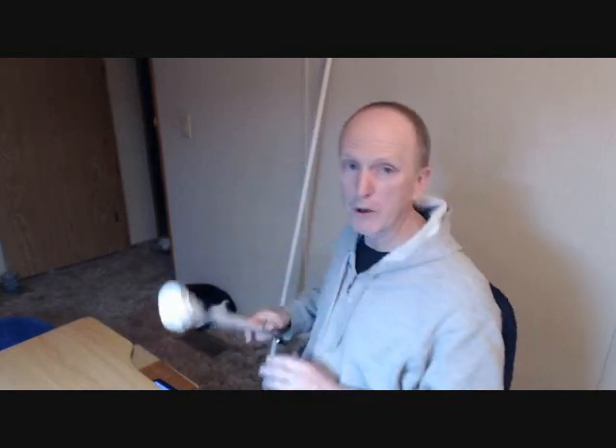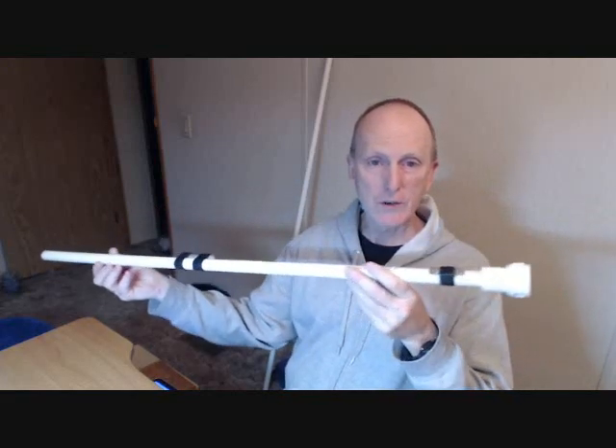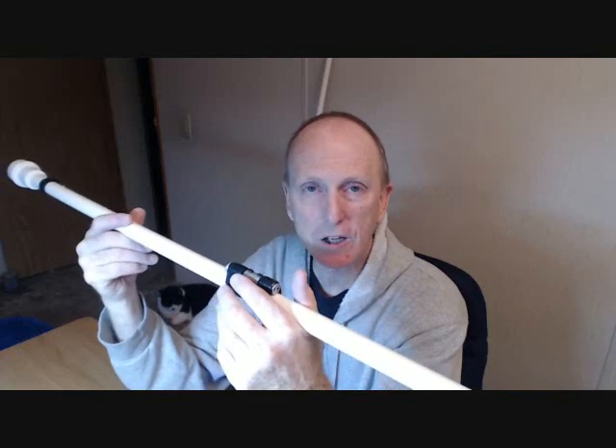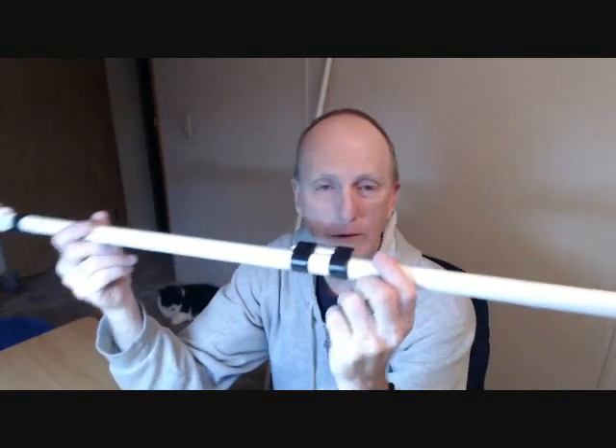So the blowgun — it's three feet long, half-inch PVC, which makes it a .50 caliber. There are three main caliber sizes of blowguns: .40 caliber, .50 caliber, and .62 caliber. Since they make half-inch PVC pipe, .50 caliber was the way to go.